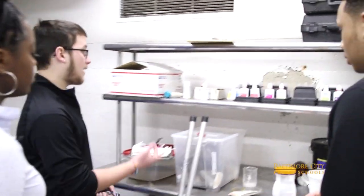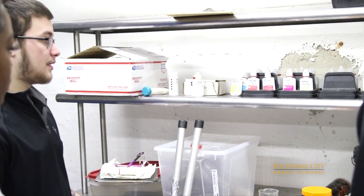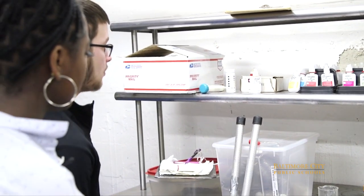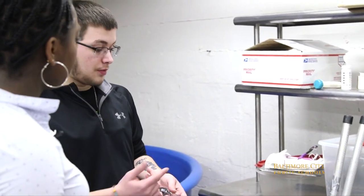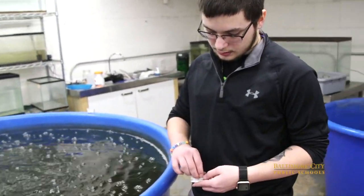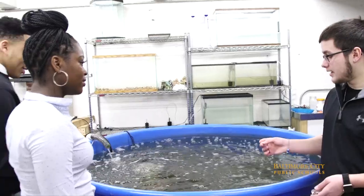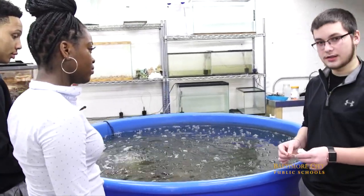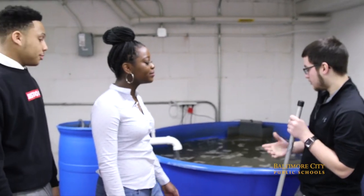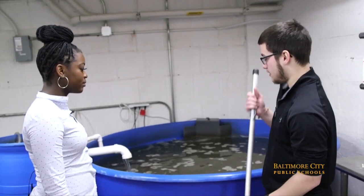We mostly use high-range pH or nitrate. On the bottles it says how much to add, and we put the pH strip inside the tube with the water and chemicals together to see how high or low it is. Right now the water is good — we don't have to take them out and refill them. We're going to catch one of the yellowtail tilapia fish to show you what they look like.